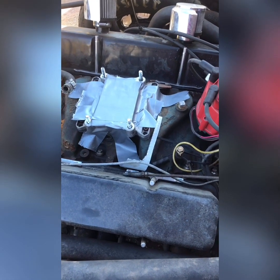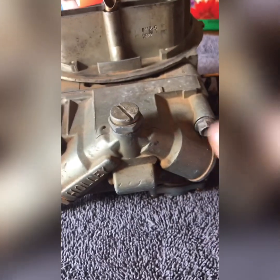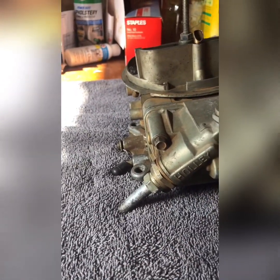Alright guys, we've got our clean towel laid down, we've got our carb, and we've got our eight millimeter Craftsman wrench. We're going to remove these four bolts to remove the float bowl.